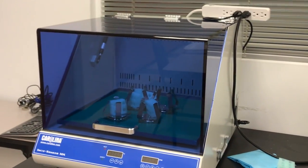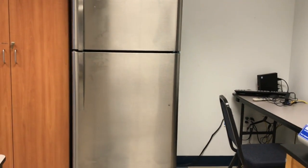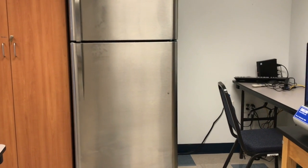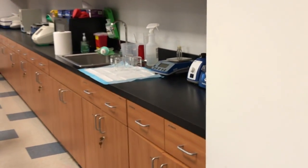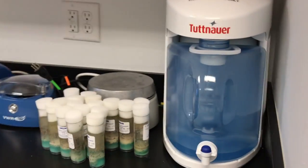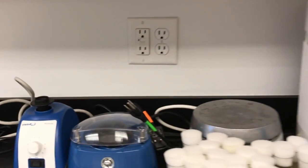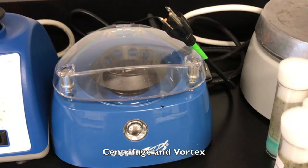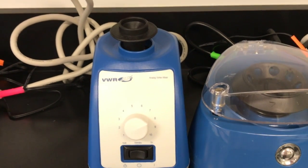Next to it there is a fridge — I guess you are familiar with that. A lot of samples in the biological lab need to be kept cool, and that's where we store all of those. If we move on, on this side at the back of the lab, we have a water purifier to make distilled water, and then here is a very small centrifuge where you can spin your samples.